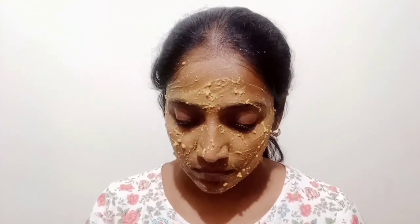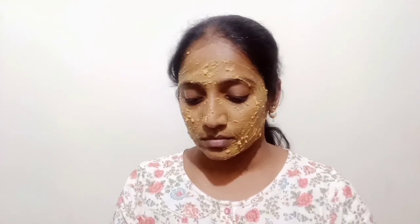Honey is also good for moisture. Use it according to your skin type — honey is very good for the skin.